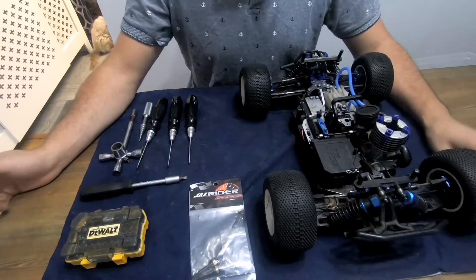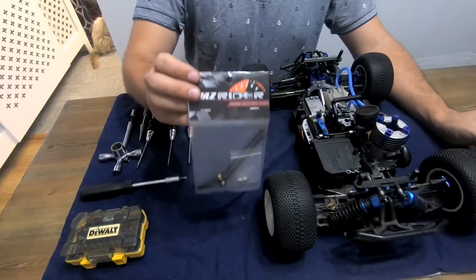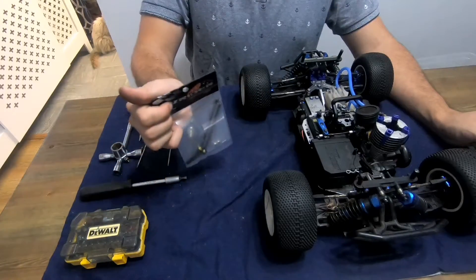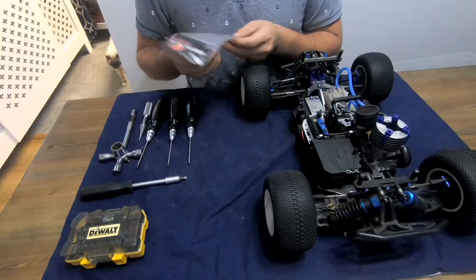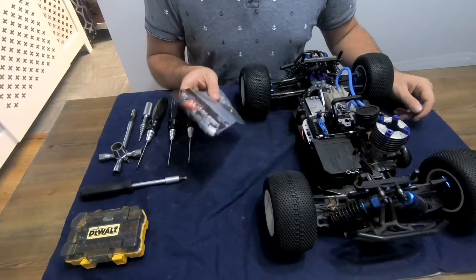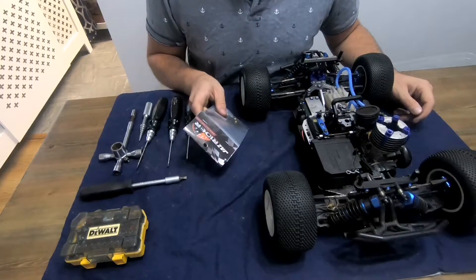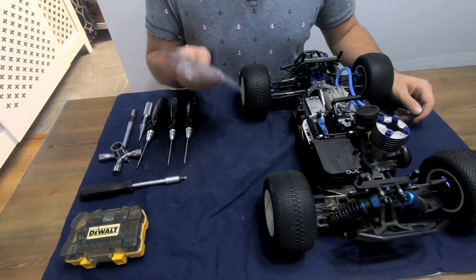Hello again everybody. In today's video we are going to go over the fitment of the JazRider Universal Joint for the Hot Bodies Lightning Stadium 10 or HPI Bullet. These were built for the HPI Bullet as per their website, however they will fit the Hot Bodies Lightning Stadium 10 because they're essentially the same car.